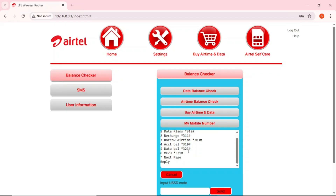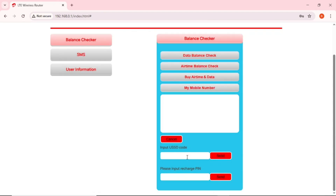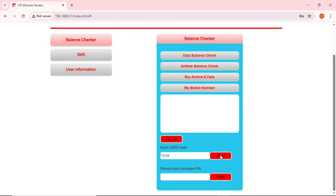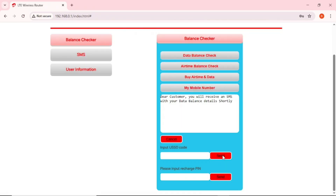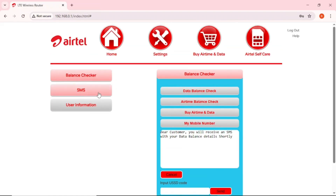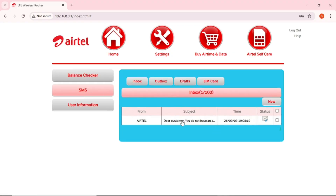It will give you the USSD code to enter, which is *323#. Cancel that pop-up, come to the USSD input field, enter *323#, and tap Send to check your balance. A pop-up will appear — select option 1 for data balance, enter '1', and tap Send. You'll see a message: 'Dear customer, you will receive an SMS with your data balance shortly.' Then go to the SMS section to view it.